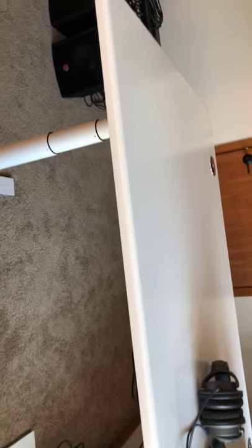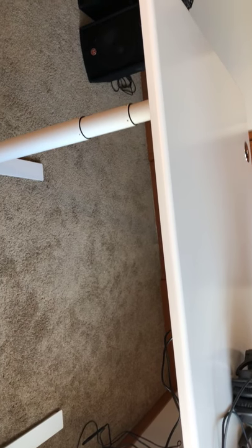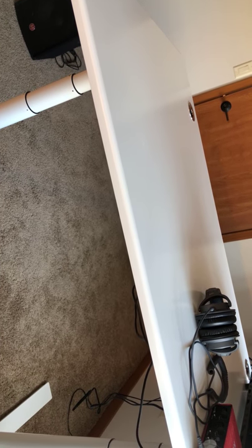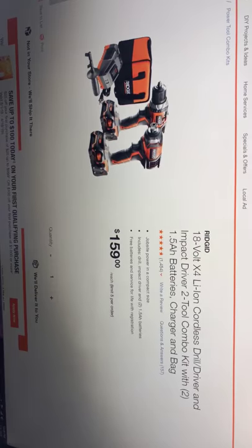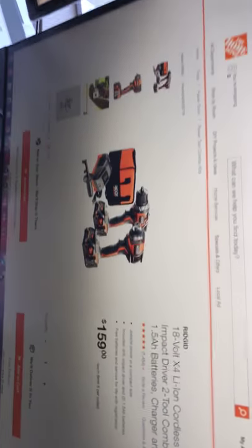I went to Home Depot and bought the Ridgid 18-volt lithium cordless drill driver and impact driver tool combo kit — comes with batteries and the bag. I also bought the DeWalt drill bit set for 10 bucks at Home Depot.